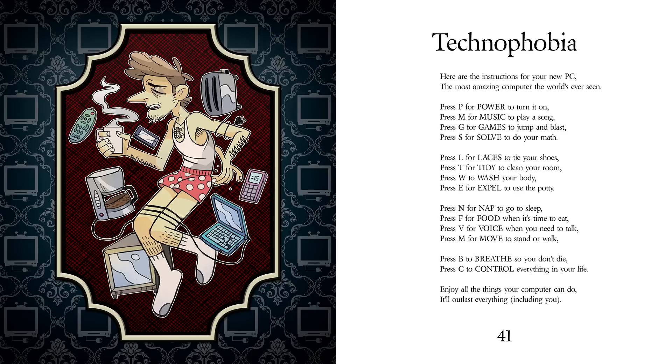Press L for laces to tie your shoes. Press T for tidy to clean your room. Press W to wash your body. Press E for expel to use the potty.